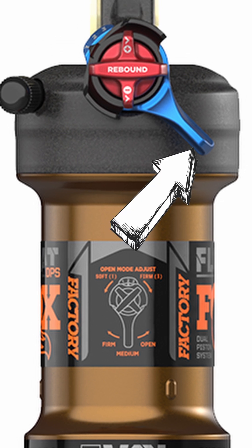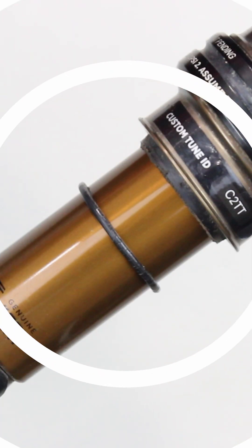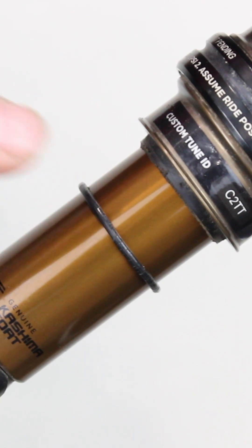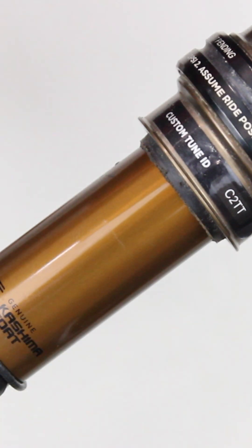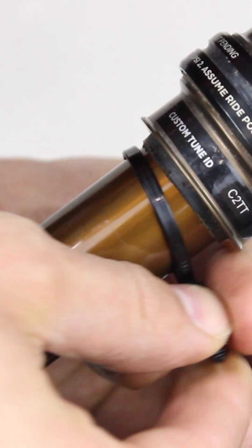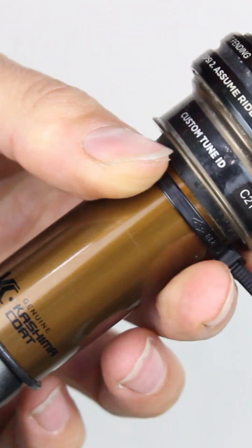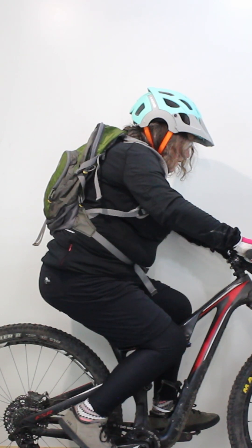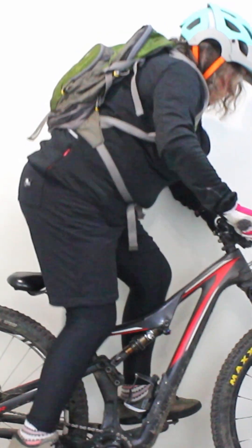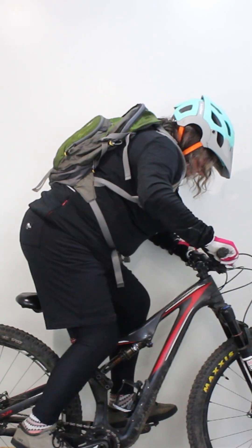First, set the rear suspension to the open or descent position. Check to see if there is a thin rubber ring on the stanchion — this is the O-ring. If there isn't one, then put a zip tie around the stanchion and tighten it so that it is firm but can still slide up and down. While you are leaning against the wall, apply either one of the brakes and stand with both feet on the pedals.